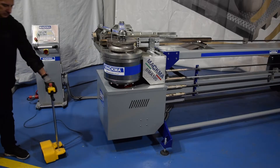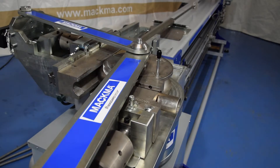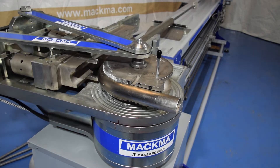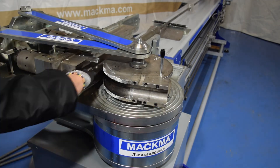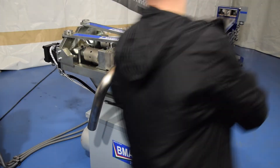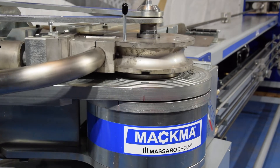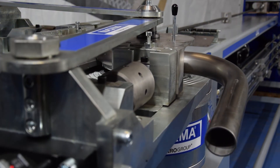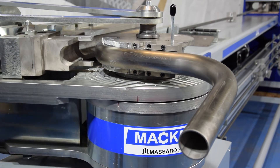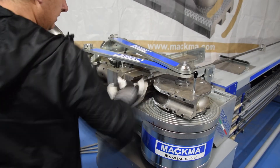Let's start to bend. Let's make another bend — we go back manually with the die, bring it to zero, and now we can make the second bend. This is the second bend — also a very nice bend.